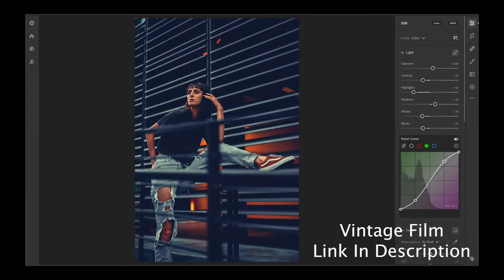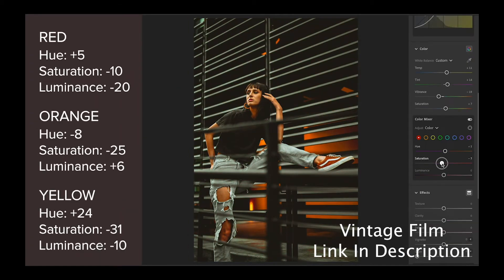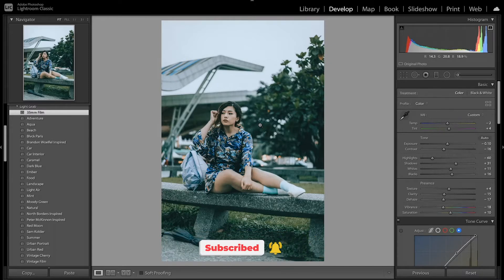I also have another vintage style preset that talks about how to get that Portrait 400 look — a warmer vintage style. Definitely go check that out, I'll link it down in the description below. Don't forget to like and subscribe for more Lightroom editing tutorials, and let me know in the comments what other presets or videos you'd like to see.